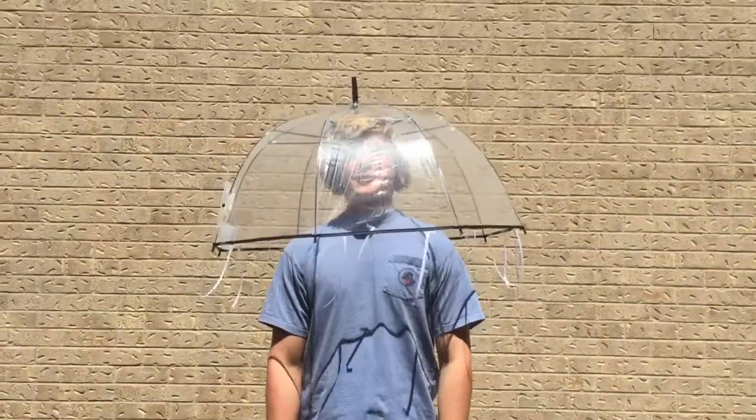Fun fact number three: the moon jellyfish can shrink to one tenth of its size when it is malnourished to save energy.